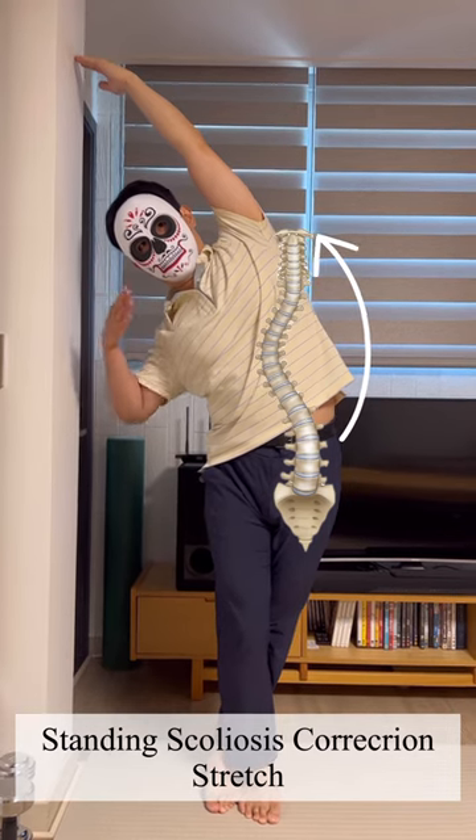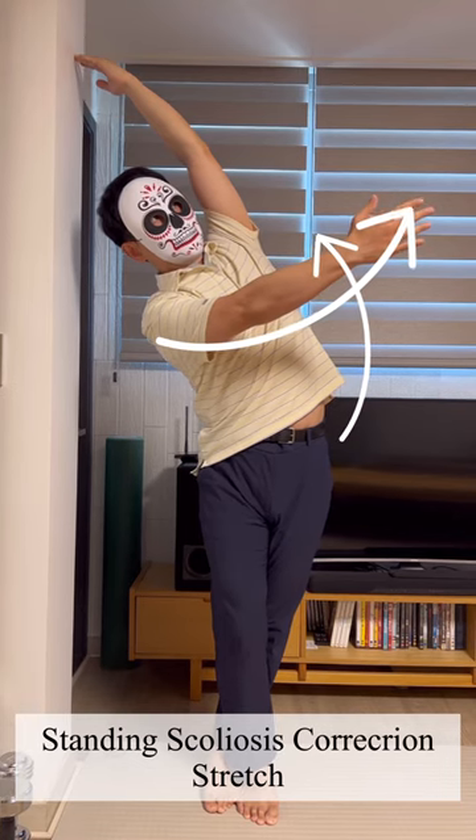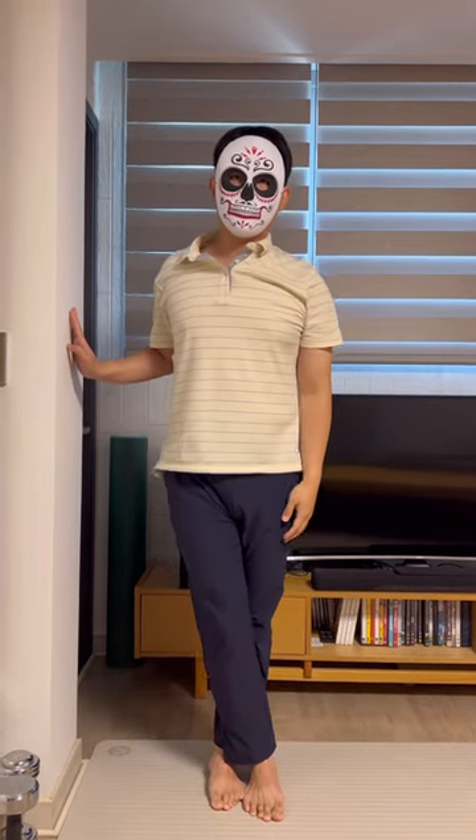Do not shift in your hips. Breathe to release the ribcage. With the other arm, reach forwards and away from the wall to rotate the thoracic spine. Hold for 10 to 20 seconds and continue to breathe.